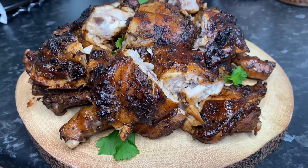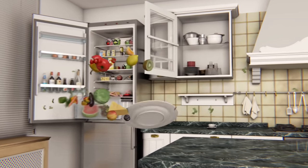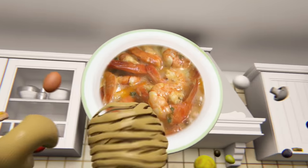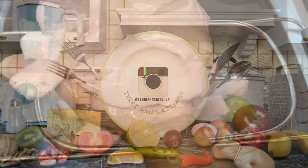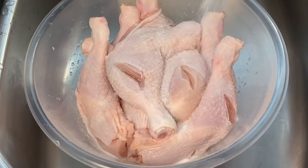Welcome to the channel! Let us make some easy oven jerk chicken in an hour. Here I am just rinsing up my chicken — I already washed it in a previous step.